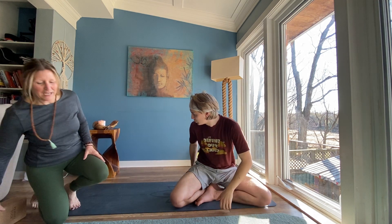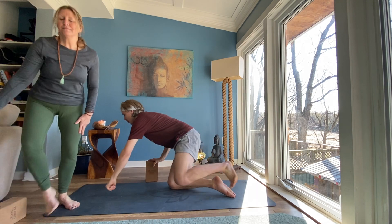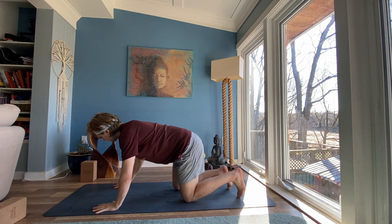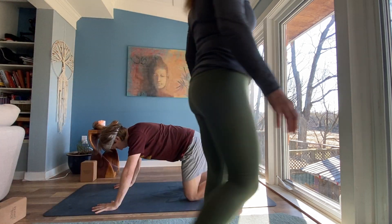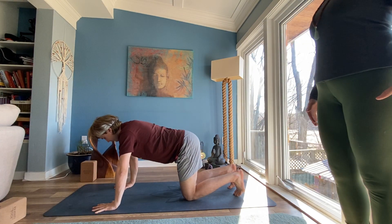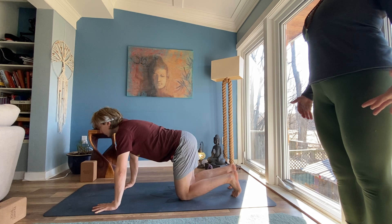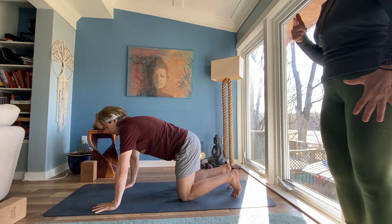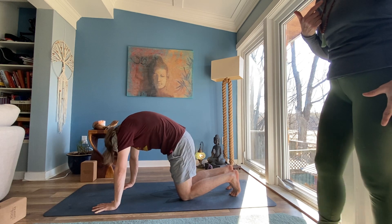Gently release your hands. Transition to a tabletop on your hands and knees for cat-cow. Curl your toes under. Spread your fingers nice and wide. Inhale, drop your belly, lift your gaze, lift your sitting bones. Exhale, curl your chin in, spine to the sky, deep cat stretch.